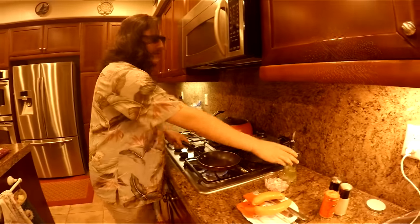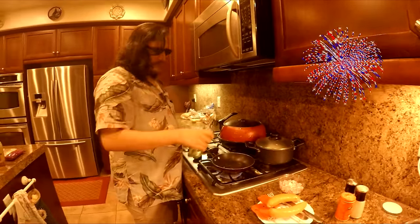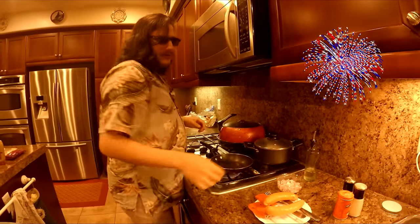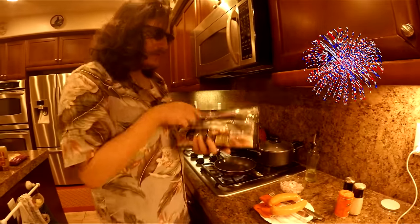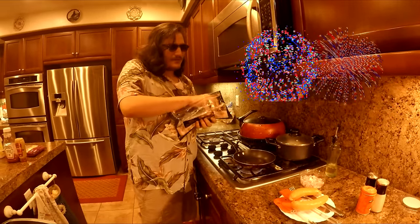So first you gotta set up your pan and put some cooking oil all up in it, like so. Now I'm gonna make some fucking dank-ass bacon-wrapped hot dogs for y'all.